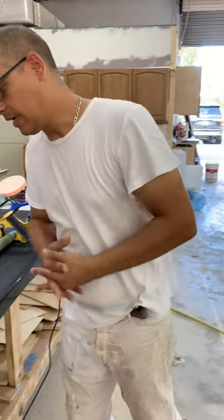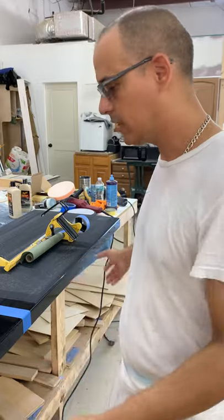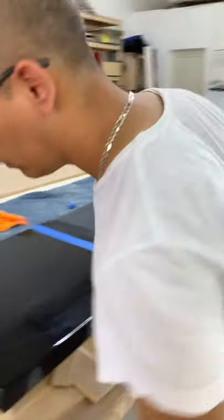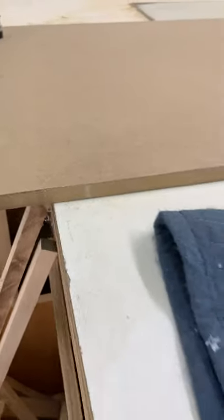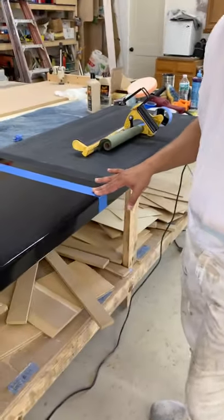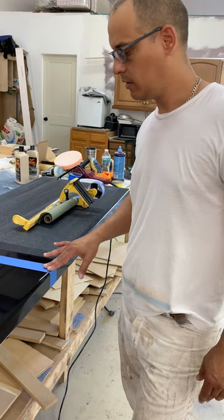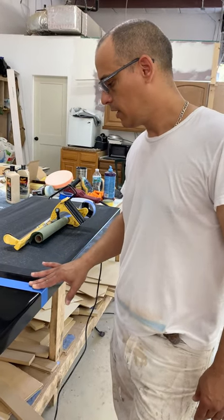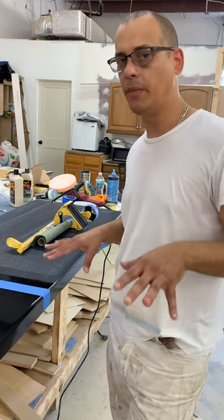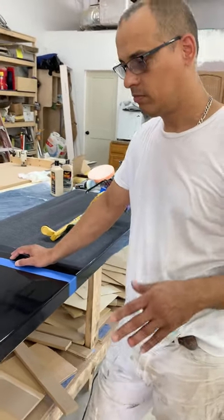Hello guys, welcome back to Hand and Wood, my channel. Today I'm going to show you how to polish wood. This is a countertop made out of MDF. I used a conversion varnish product — I did three coats of black paint and then two coats of clear coat. Now I'm going to do the polishing.